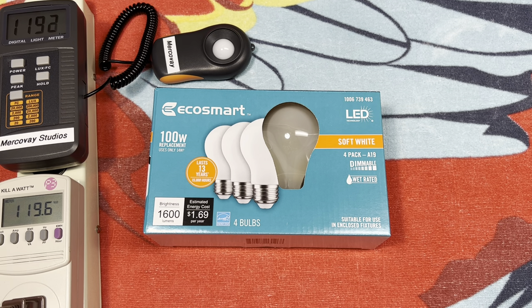Hello everybody, today we're going to be taking a look at these EcoSmart 14 watt, 100 watt equivalent filament LED soft white bulbs. These particular bulbs you can get in a couple different colors — soft white, bright white, and daylight. I'm a fan of soft white; it gives that incandescent feel.